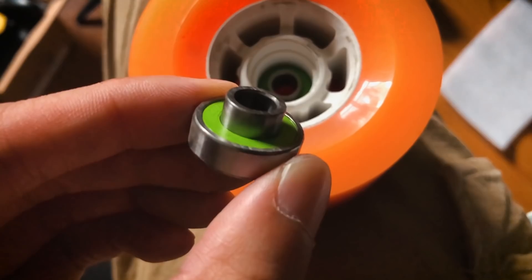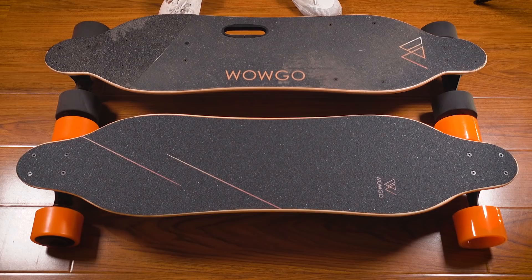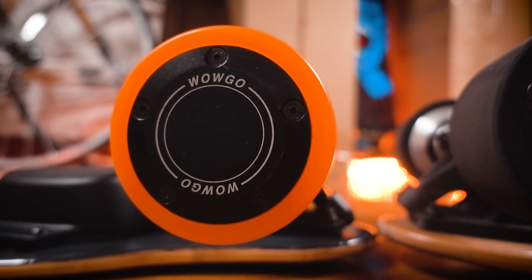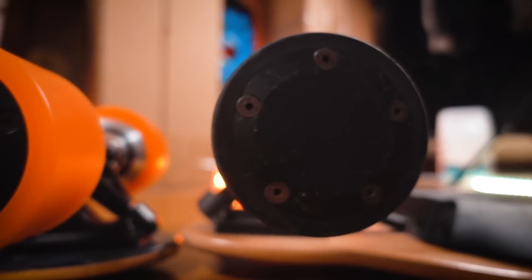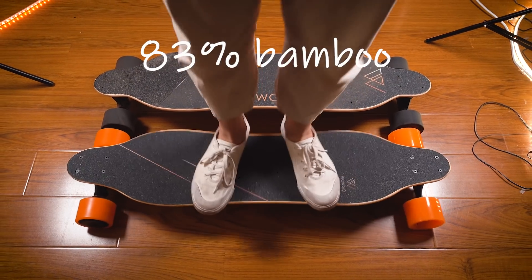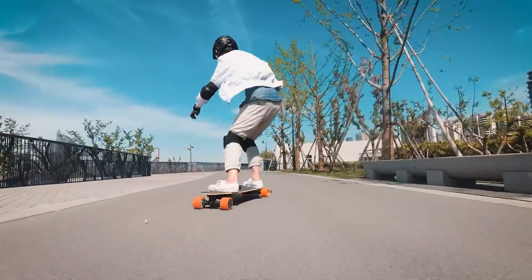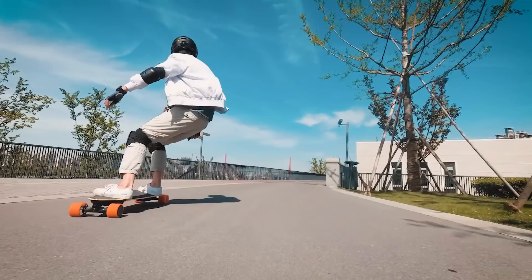Like the WOWGO 2S, the WOWGO 3 uses zealous bearings in the front wheels. The deck is still shaped like a Loaded Vanguard. The motors have some minor cosmetic changes but are otherwise mostly the same as before. But pretty much everything else has been upgraded. The deck is now 83% bamboo and 17% fiberglass, making it stronger and more bouncy than before. This is great if you like flexy decks.